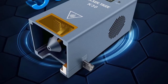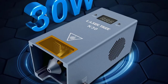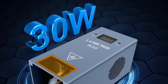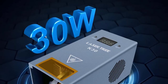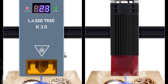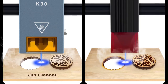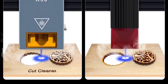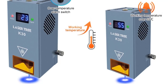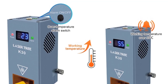Number 1: LaserTree 30W Optical Power Laser Module with Air Assist — 6 Diodes Laser Head. The LaserTree K30 laser head has an output power of 28W–32W. It uses beam compress technology to combine 6 PCS 5W laser diodes into a powerful 30W laser beam. Cutting reference: 15mm basswood plywood at 180mm/min in 1 pass; 15mm black acrylic at 35mm/min in 1 pass.